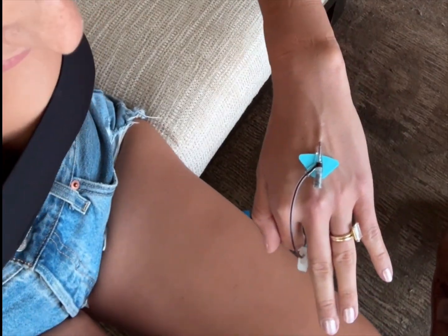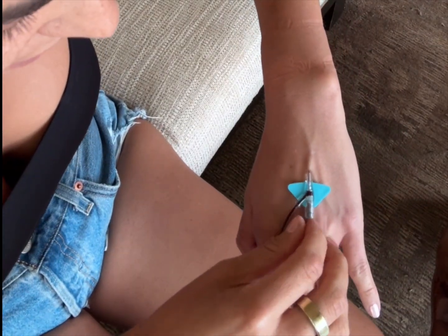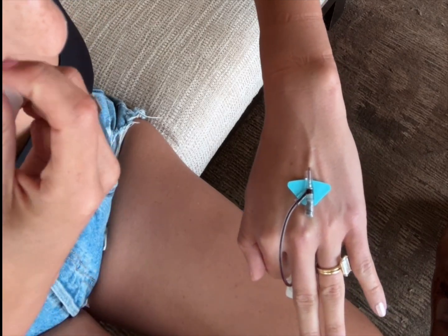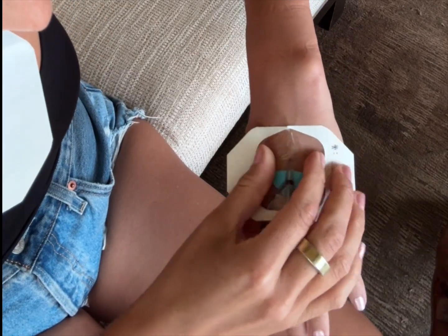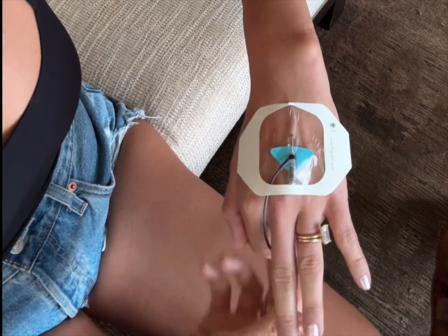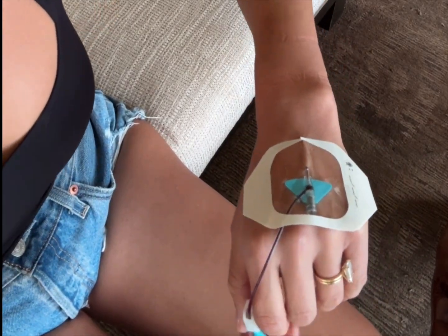Now I know I'm in. I'm going to leave a little bit of the catheter out - nothing too crazy - so it doesn't slip out on me, and then I'll attach my extension set.